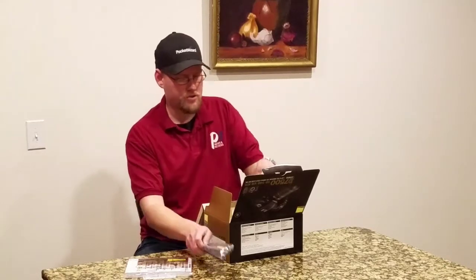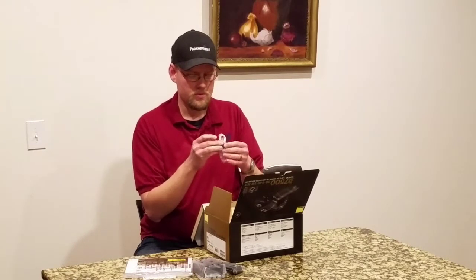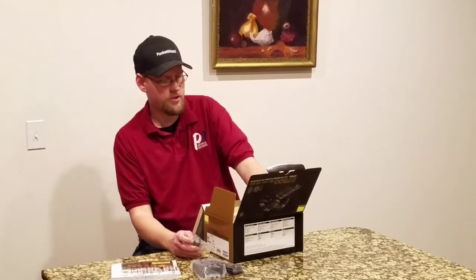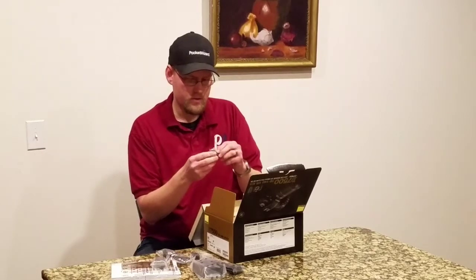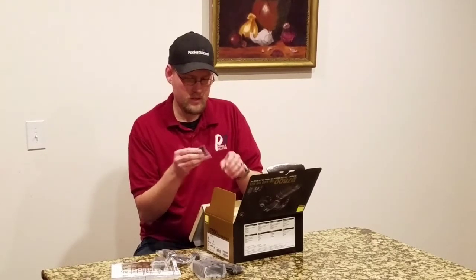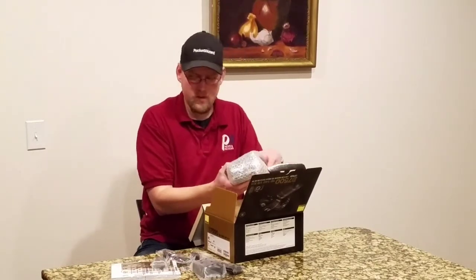Your genuine Nikon strap, battery charger, plug adapter for the charger, battery, USB cord, and what looks like the eye cap — viewfinder cover.